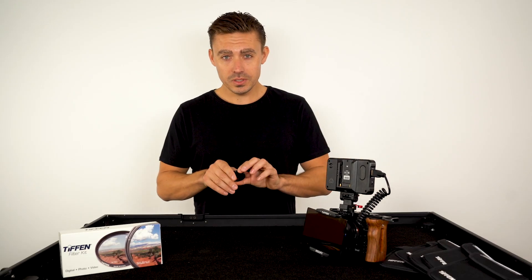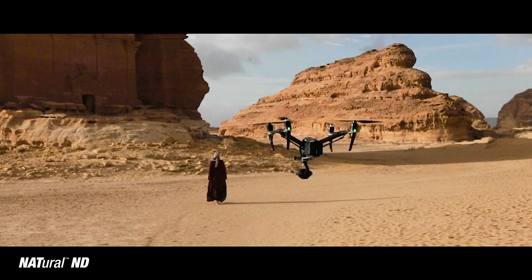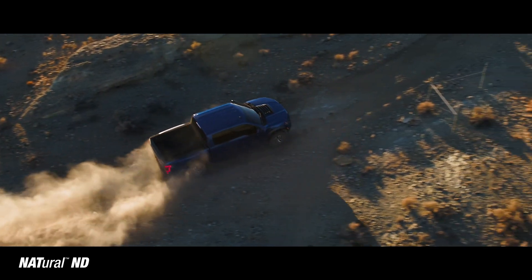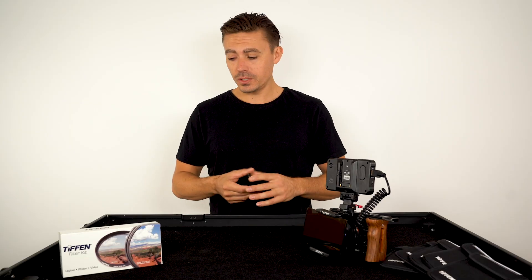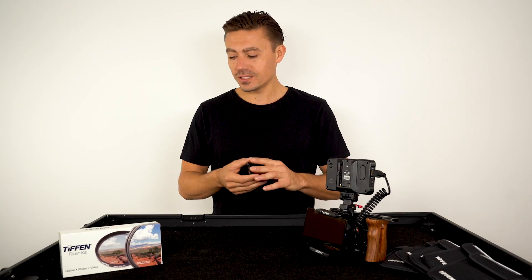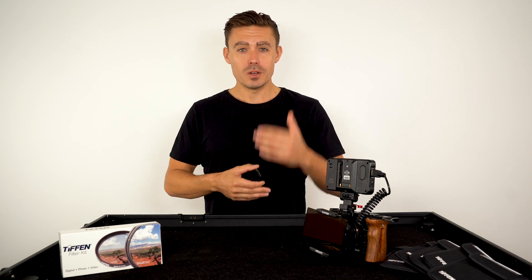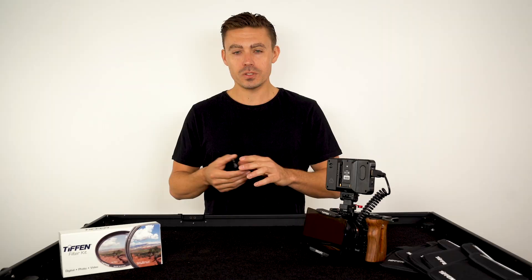Let's talk about the Inspire 2 series first, with me being a specialist in aerial cinematography. When I'm on set — we're out in the desert shooting a car commercial, for instance — and when a director comes up to you, especially an Academy Award winning director, and he sees the Tiffin name, you're talking his language: 0.3, 0.6, which is one stop, two stop.